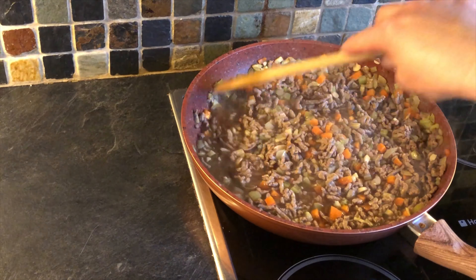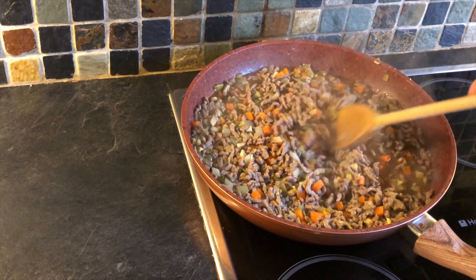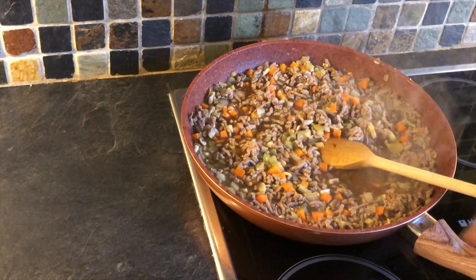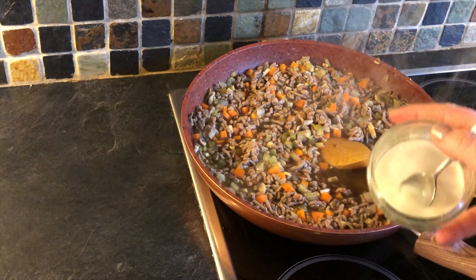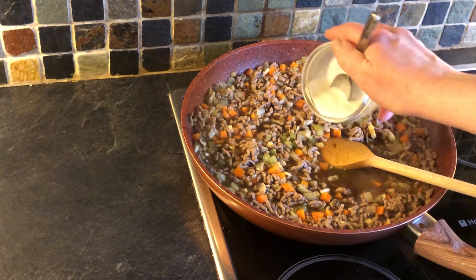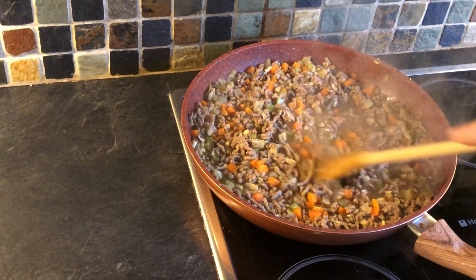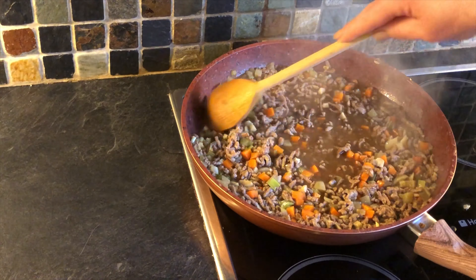At the moment that looks very, very watery, and what we're looking for is a nice reduction sauce. In order for that to reduce down and thicken up, we're going to add a couple of teaspoons of cornflour starch. We don't put it straight in — we put it in with cold water to make a little slurry and then add that into the middle. Of course, if you have something like Bisto or equivalent gravy granules, you could use those as well.